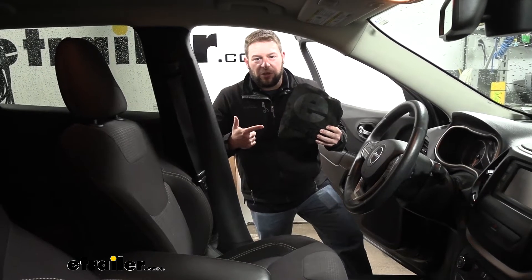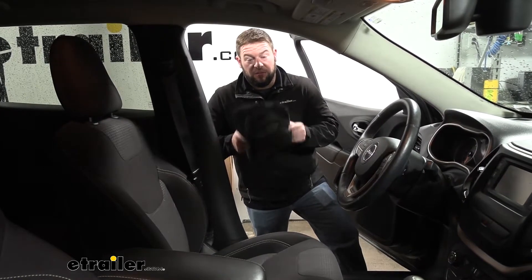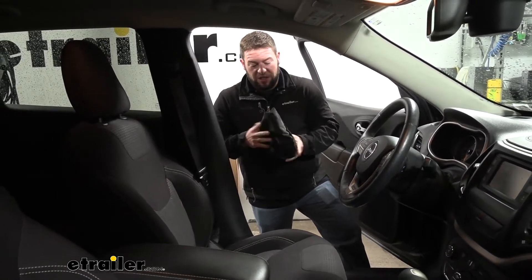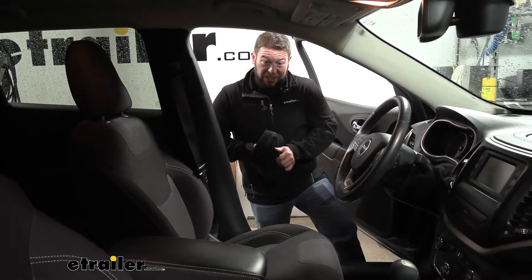What's up everybody? It's AJ with eTrailer.com. Today we're going to be checking out the eTrailer bucket seat cover on our 2017 Jeep Cherokee. It's a very handy way to keep your seat clean.